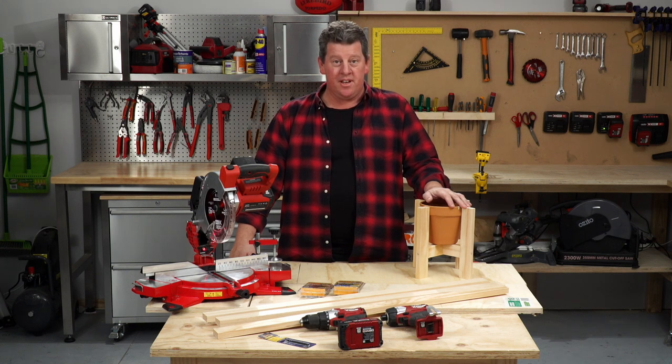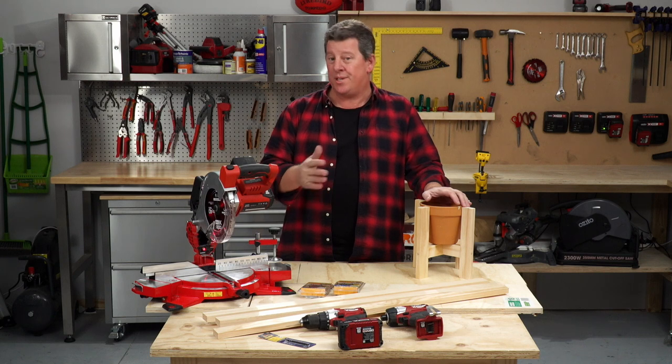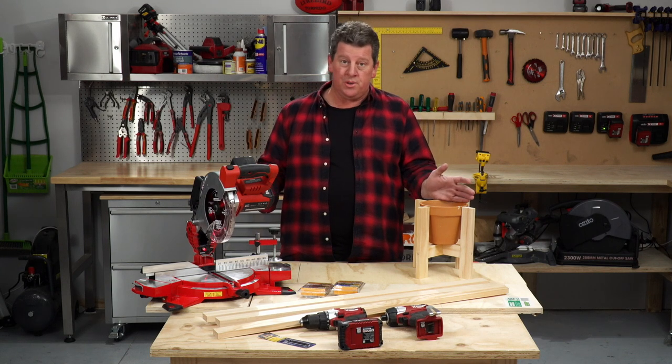Hey, Andrew from Azito. If you want to know how to make lots of pot plant stands, you'll need a jig or a template. So I'm now going to show you how to do it and here's all the tools that you'll need.